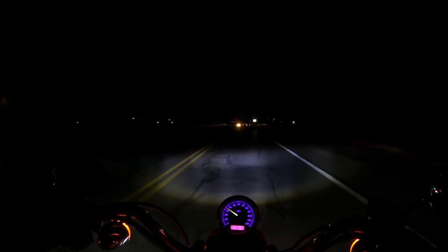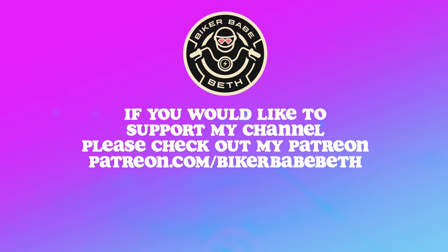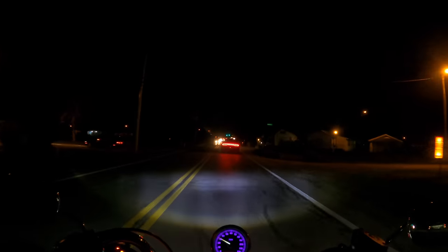Well friends, I can't be perfect at everything. I installed my headlight slightly crooked — I just noticed. Oh well, your girl tried her best. That's an easy fix, I can fix it later. That's hilarious. I'm serious.